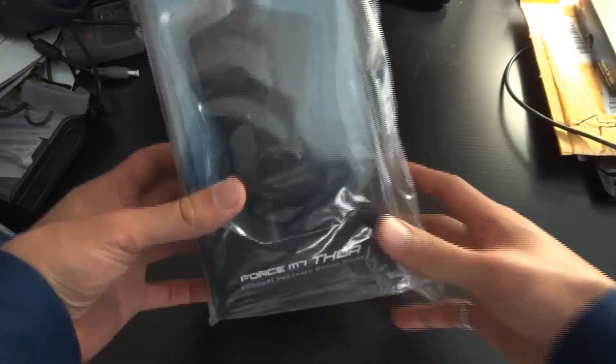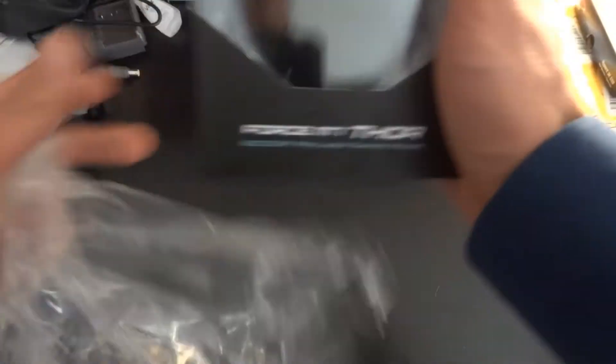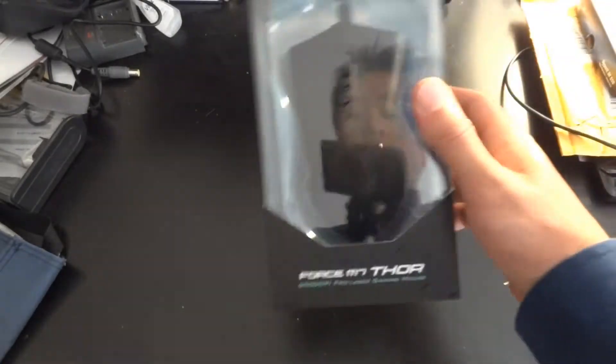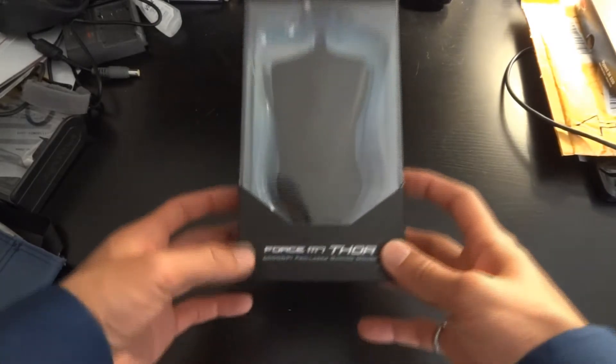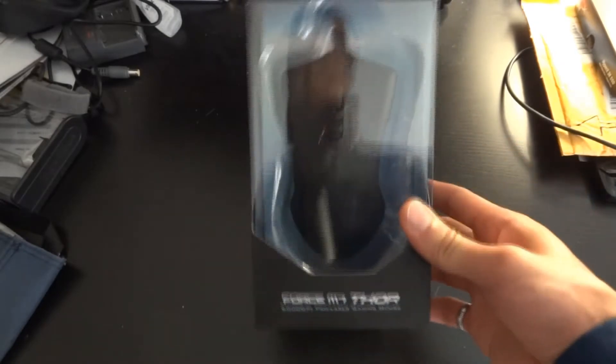It's different from my current mouse because the MX-518 is a palm mouse. This is a claw grip mouse, and already looking at it, it is humongous. You can see why some reviewers said that it was kind of big. But anyways, this is the Gigabyte Force M7 Thor gaming mouse.